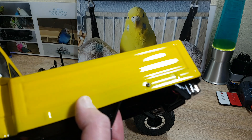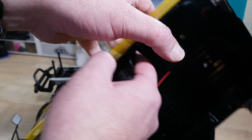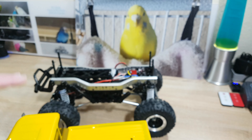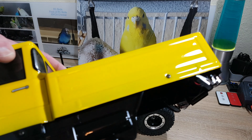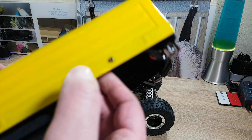Speaking of body work — the body clip mounting isn't always easy. You get your little plastic piece and I had ruined one of the screw heads. So I used a 3x8mm self-tapping screw in there, and this bites really well in it. It was done in one go.